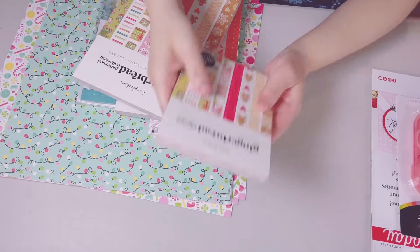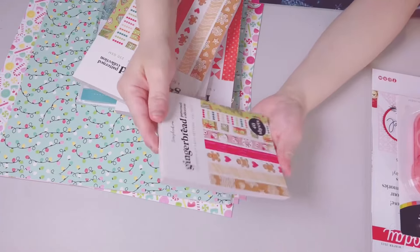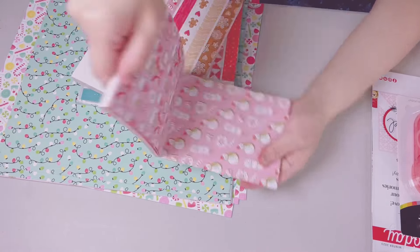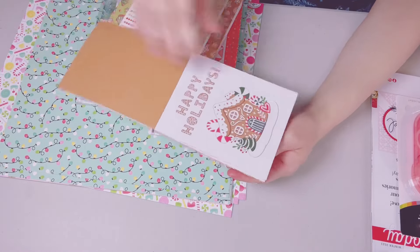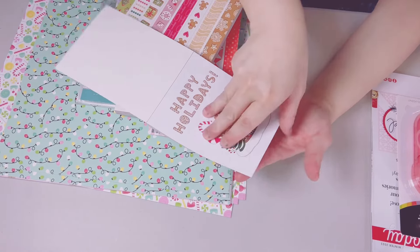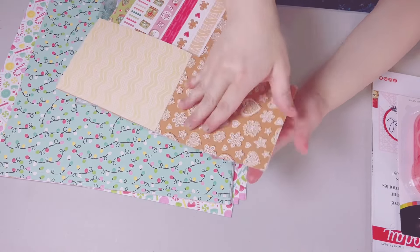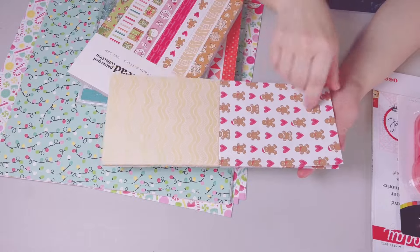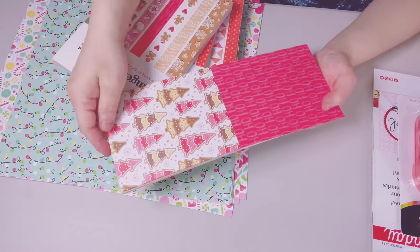I got this twice — the gingerbread pattern collection paper from Scrapbook.com. It has 40 sheets, five sheets each design, and it's double-sided. It is the cutest thing ever — Happy Holidays — it's going to make perfect simple cards. Here's the back, and then this one has the gingerbread and a cute gingerbread Christmas tree.